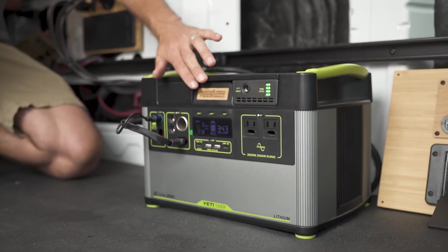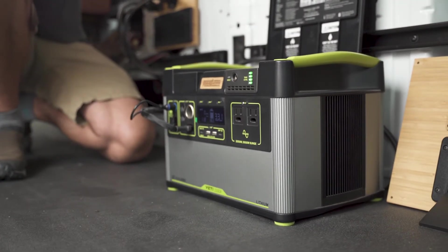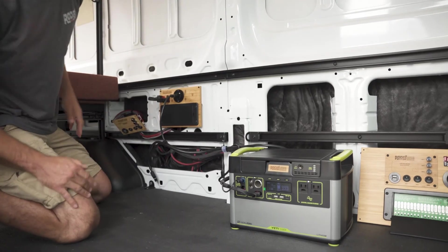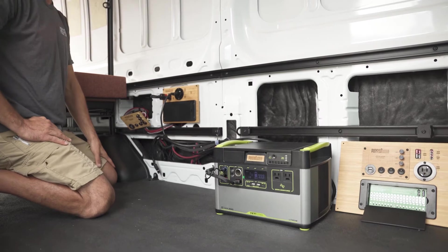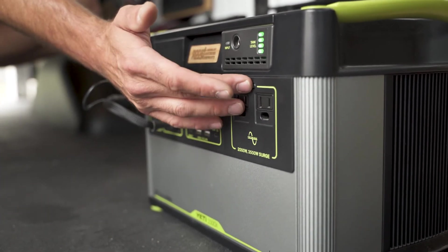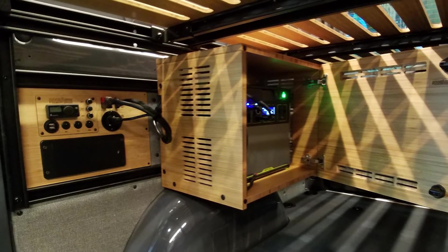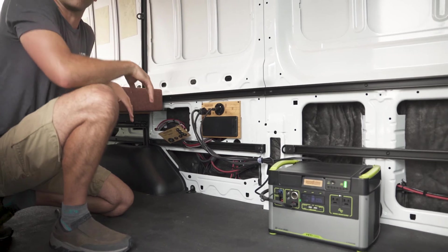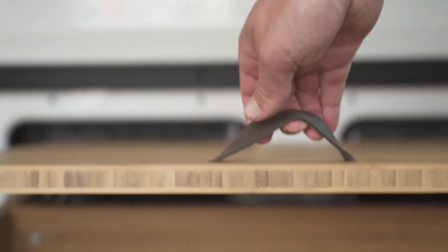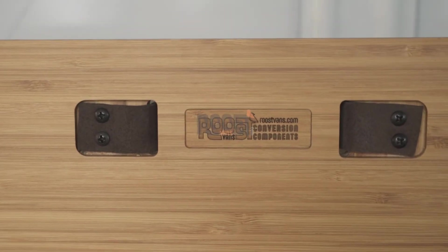This 1500 XS shot has a Yeti Gold Zero link module on it, and what that does is it isolates your engine battery from being fully discharged when it's recharging the Gold Zero. When the van's off, you have no worries about it discharging your van battery. That is the essence of our power panel system. Thanks for checking us out — roostvans.com is our website, available for build-outs and mail order products in Portland.